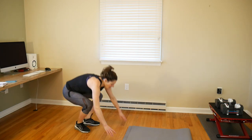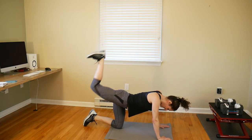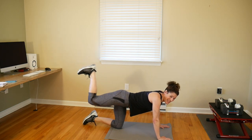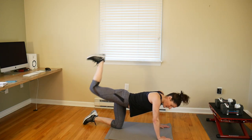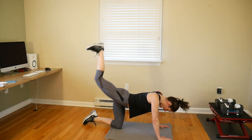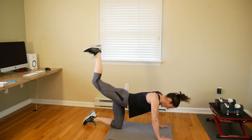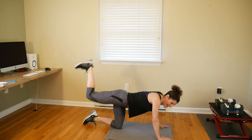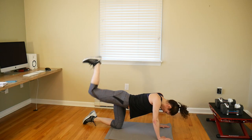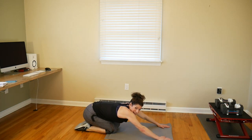Okay, 10-second countdown — hands and knees, ceiling stomps. Whichever leg you want to start with, keep your foot flat, stomp that ceiling, really squeezing that glute. Your abs are tight, your back is flat like a table — except for that leg stomping the ceiling. We're doing 50 seconds on this side, 50 seconds on the other side. Don't underestimate the burn these small range of motion movements can give you!